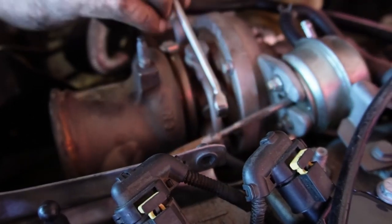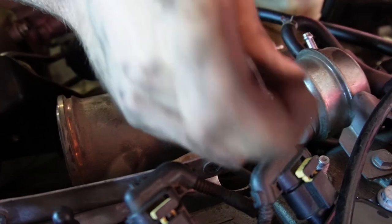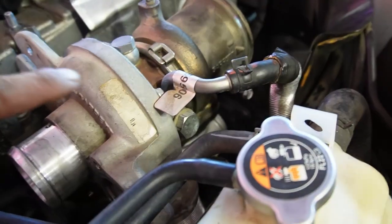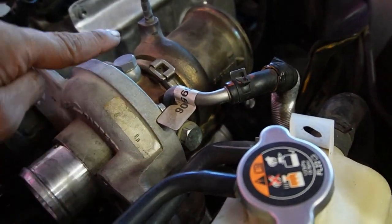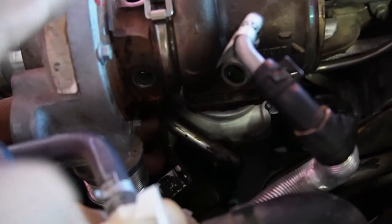We chose to take the wastegate off now since we were swapping it out anyway — not required for removal. For the heat shield, there's a 10mm bolt on each side. One of them is a bit hard to see, but the other one is much easier to spot. Once you remove both, the heat shield comes right off.